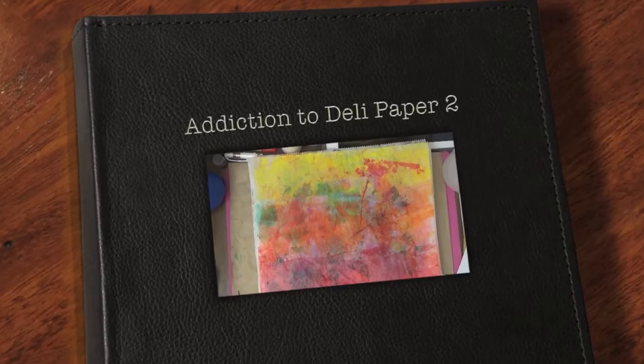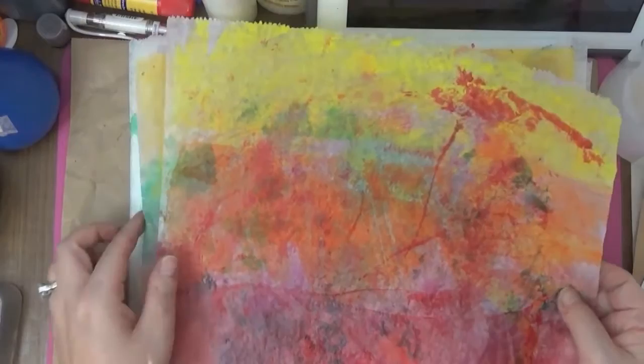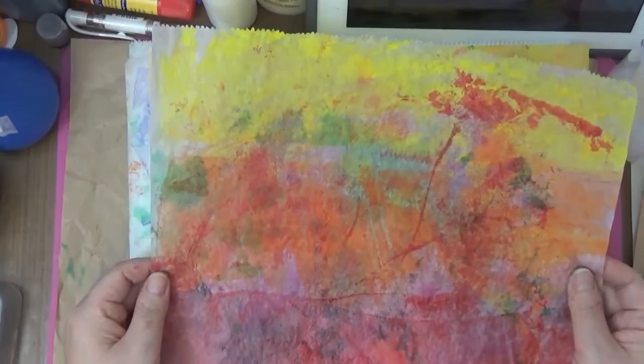Hello guys, this is Joyce from Enjoy Scrapping 2, and today I'm playing with deli paper again. This deli paper is quite interesting. I have some things that I did — I just put acrylic paint over it.